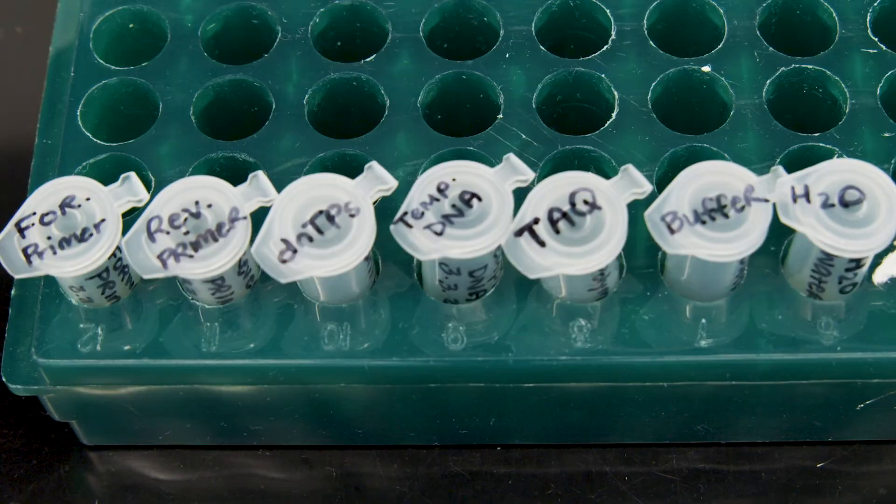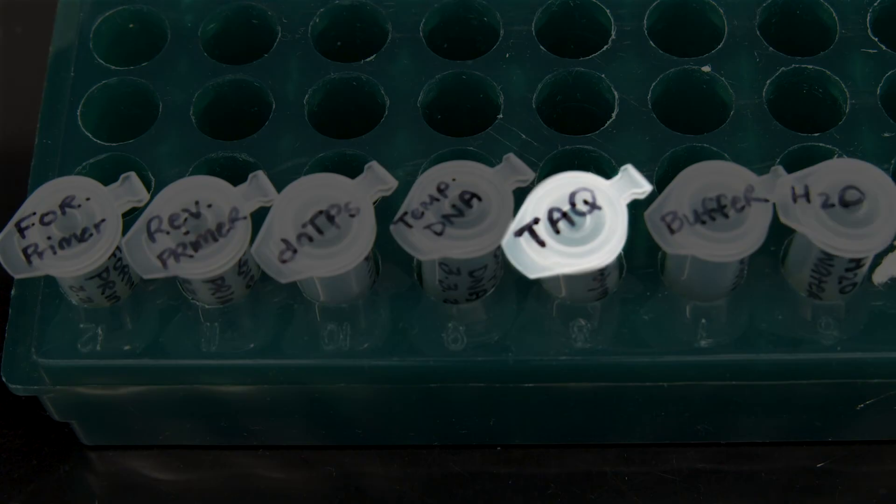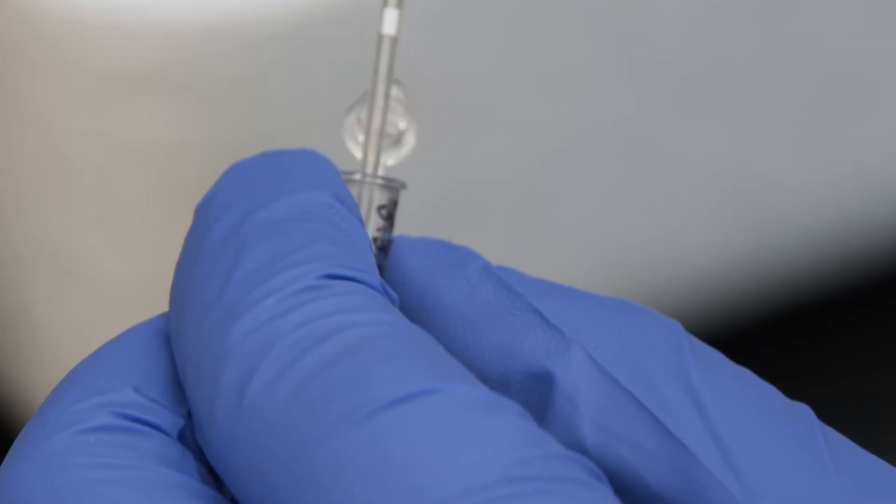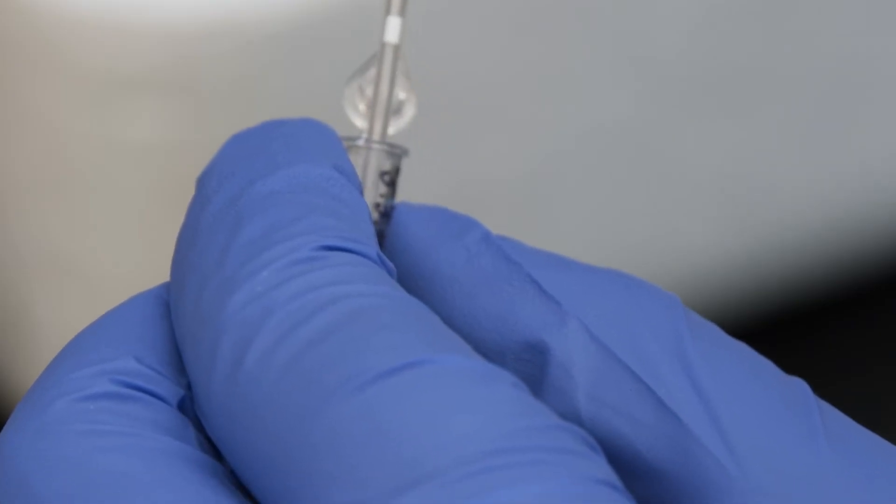If you're doing multiple PCR reactions, you can save time by creating what's known as a master mix. The master mix contains the reagents common in all of your reaction tubes — for example, the water, Taq, and dNTPs. It'll minimize the number of small volumes you need to pipette. You can purchase a master mix with Taq polymerase included, or you can check out our lab tip video if you're interested in creating a master mix yourself.